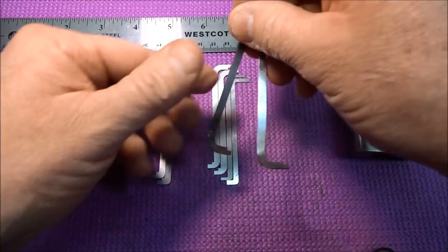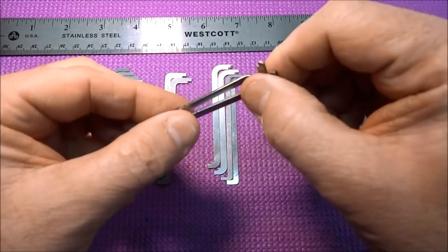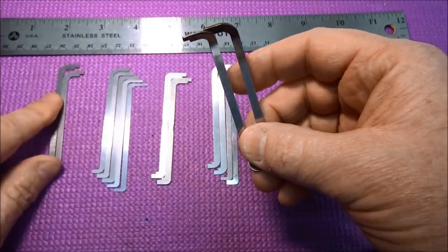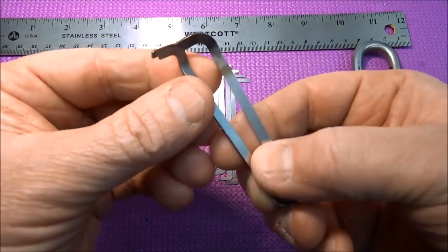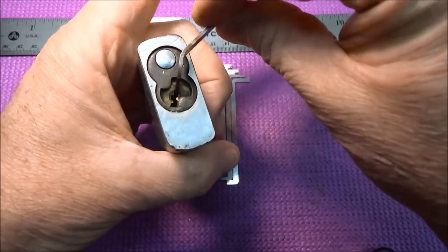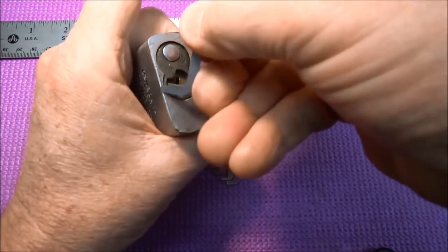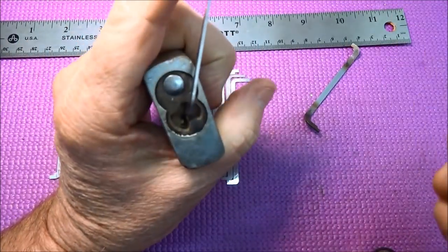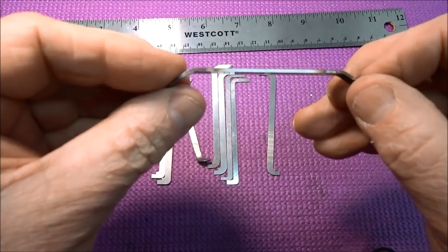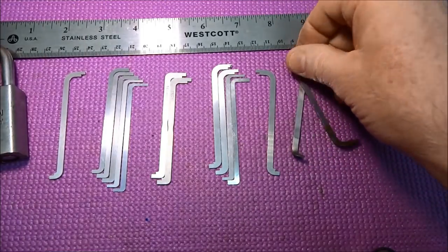A lot of you have asked about bent pry bars — why are they bent and where do you buy them? You just buy a regular tension wrench and bend it yourself with a torch. The reason: when picking a lock you're holding in your hand, having a bent angle is much more comfortable than holding it straight up and down. Be sure you heat it up with a torch first — these are spring steel and they will break if you try to bend them cold.